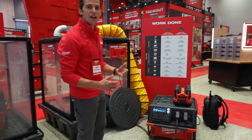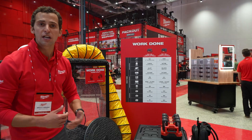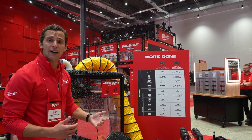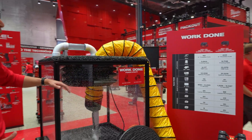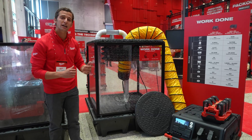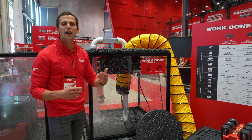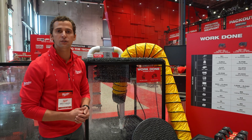With the 6 kilowatt hour Roland you've got extra capacity for longer duration applications. For example, a power utility crew looking to pump water — we're running a three inch trash pump here, and with the Roland 6 kilowatt hour you're going to get over five hours of run time and be able to move nearly 45,000 gallons of water, all without the hassles of a gas generator or any other temporary power solution.